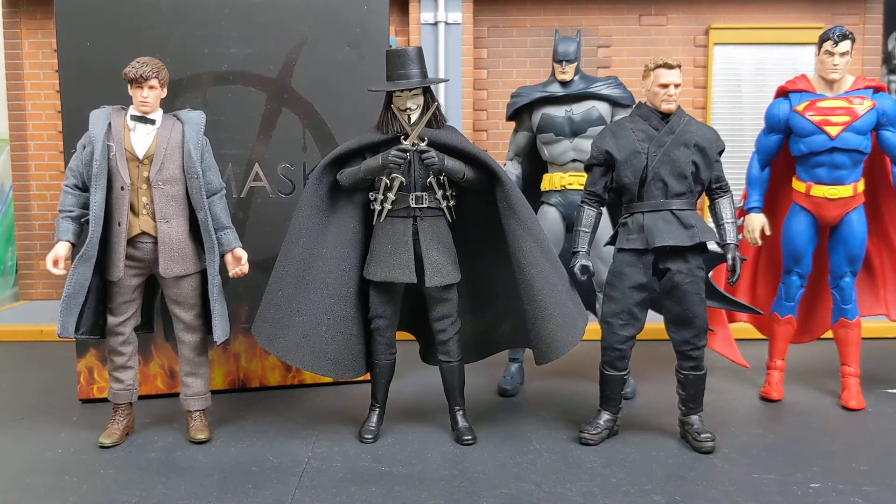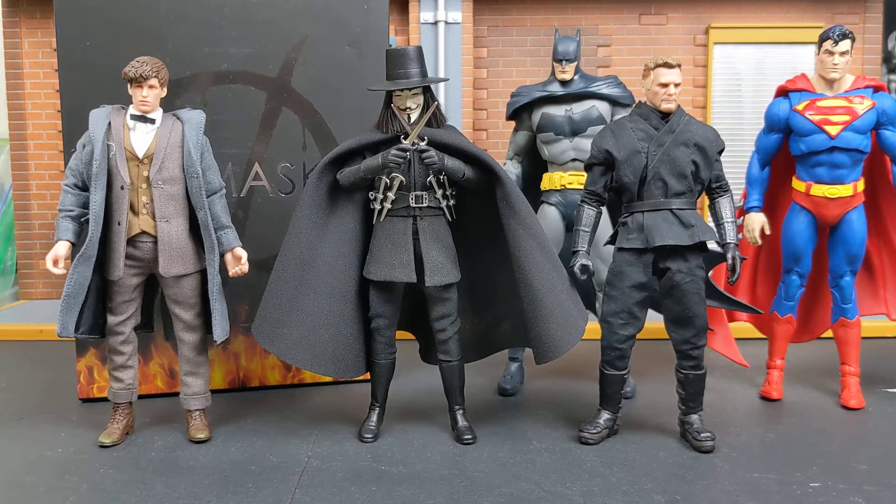Hello and welcome everybody to another Action Figure Review. My name is Tyler G of BatmanFigs on Instagram, as well as co-host of DC Figures and Collectibles, which is a toy slash collector podcast available on iTunes, Google Play, Spotify, basically anywhere you can hear a podcast.